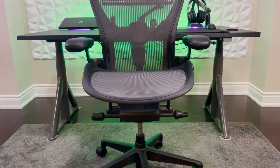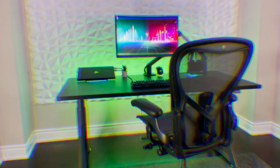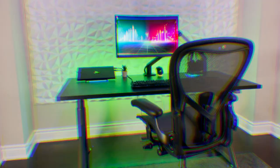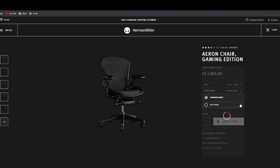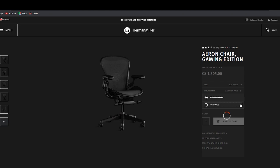Let's kick this off with talking about the design and the materials. The Aeron gaming chair retains the famous silhouette of the original Aeron chair. The look of the chair is very modern, inspiring, and it really is one of a kind. When I look at this chair, I definitely feel its presence in my office — it just elevates the design of this room. The gaming Aeron comes in two sizes, a size B and a size C, as well as two different cylinder heights, a standard and a high. To identify which chair best fits your height and weight, Herman Miller provides a sizing chart on their website.